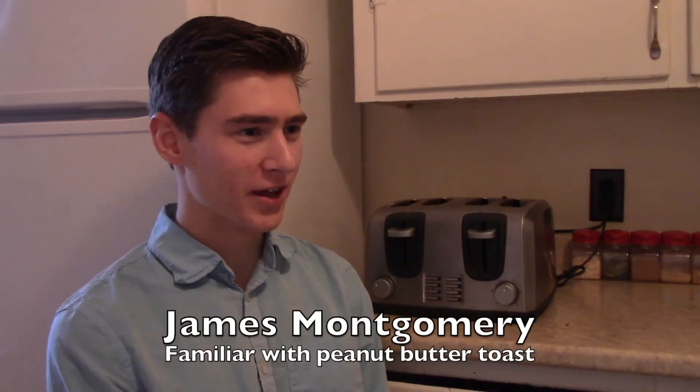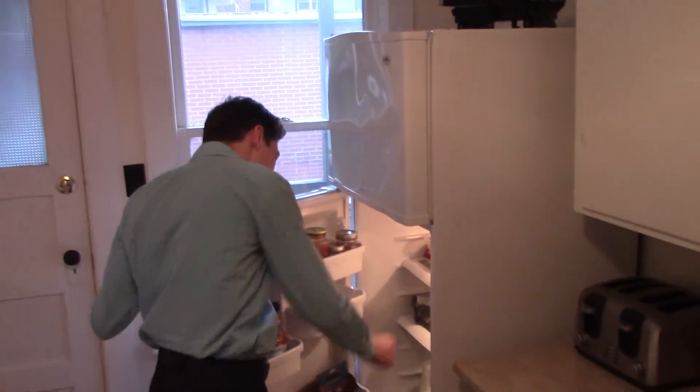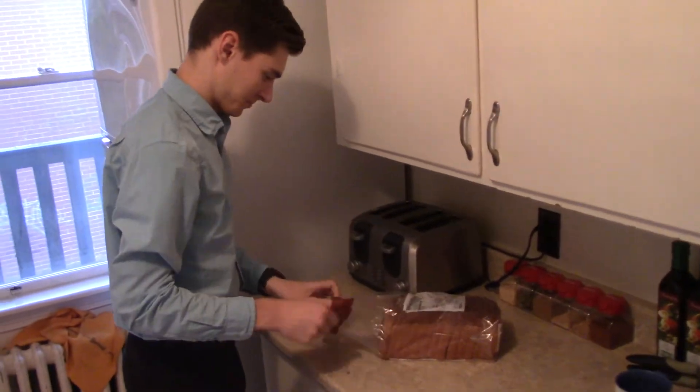Peanut butter toast — oh, that's actually pretty complicated. I think the first thing is to get the bread out of the fridge. I keep my bread in the fridge to keep it fresh.